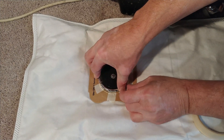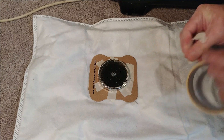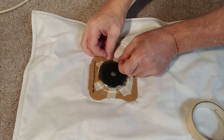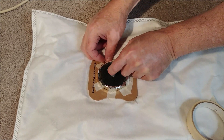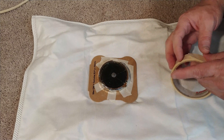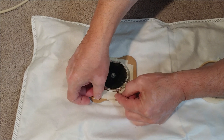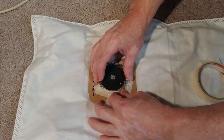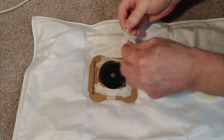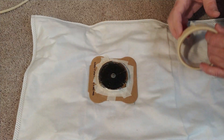Why did I choose a Kirby HEPA bag? Well, it has a really large hole which is very helpful, and the bag itself is rated for Kirby exhausts that push out like 175 exhaust CFM — that's what I've measured, and it's way up there. The Tri-Star has a very healthy exhaust as well; it might be in the same range. I haven't measured it yet, but it's way up there.